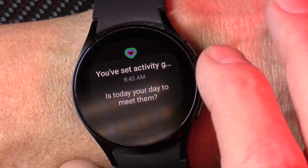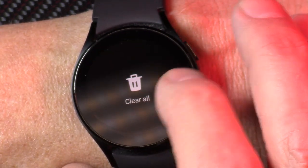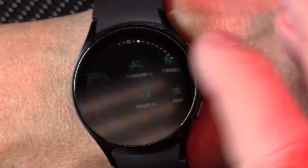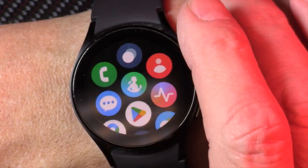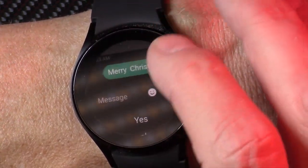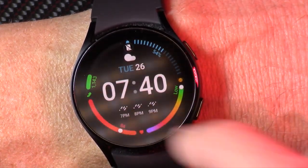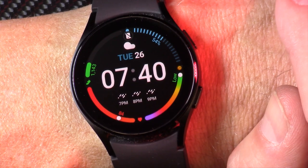Swipe from left to right — it gives you your activity sets for the day. You can clear all, and you can get your messages on your watch from your phone when connected via Bluetooth low energy. It'll send these right to your watch. That works well.